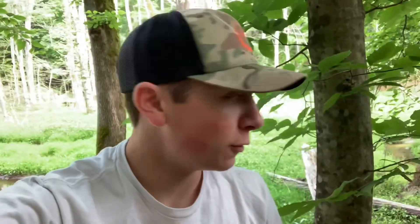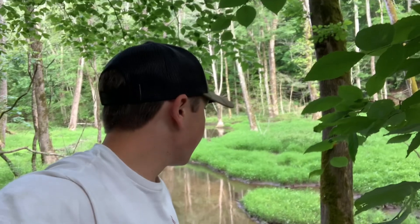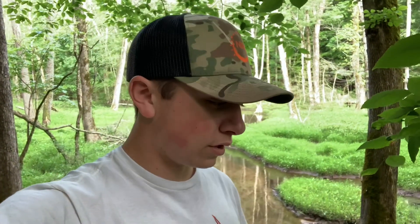Well guys, this trap was kind of a bust. I ain't caught but one. But right now I'm standing right beside the swamp and I hear all kinds of bullfrogs — I mean, there's a ton of them, and they sound big too. They start sounding like a bass guitar — that's a big bullfrog. I think I'm gonna come back here one night hunting and try to catch some bullfrog to eat, cause one crawfish ain't gonna cut it.